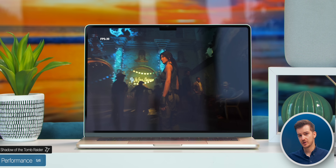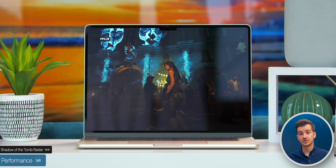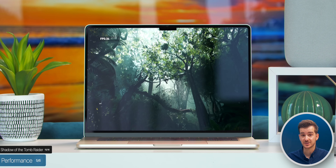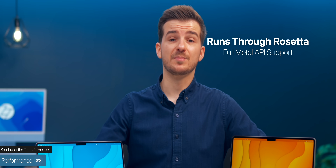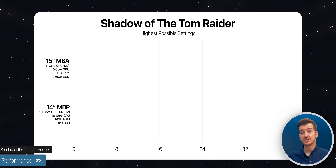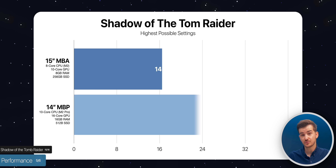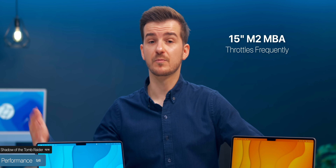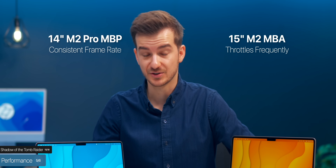In gaming, we tested Shadow of the Tomb Raider running through Rosetta, which takes full use of Apple's Metal API. Running the graphics benchmark in 4K at the highest settings got an average of 14 frames per second on the MacBook Air compared to 33 on the MacBook Pro. The Air would also throttle even more the longer you kept playing, whereas the MacBook Pro stayed consistent thanks to active cooling.